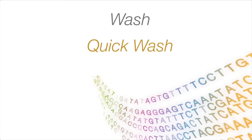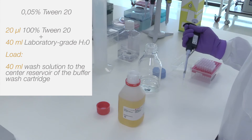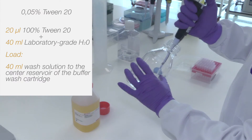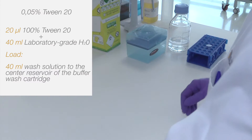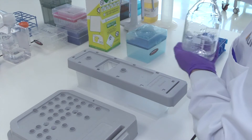How to prepare a quick wash. Prepare a 0.05% Tween 20 solution by combining 20 microlitres of non-diluted Tween 20 and 40 millilitres of lab grade water. Load 40 millilitres of this solution into the centre reservoir of the wash buffer cartridge, as depicted on the screen.